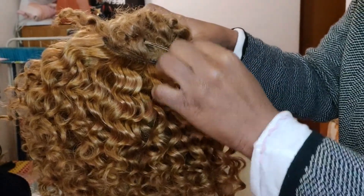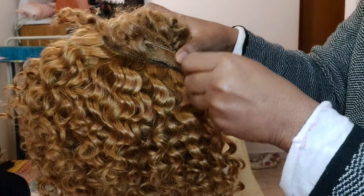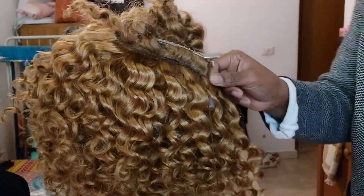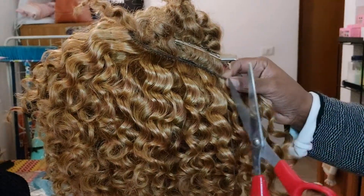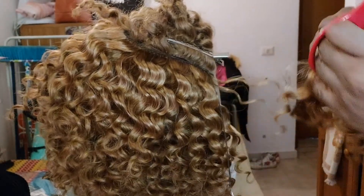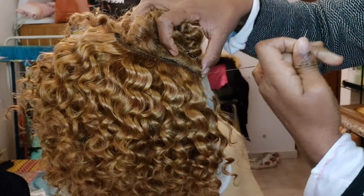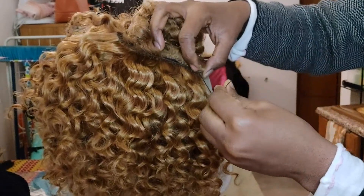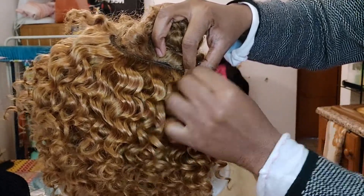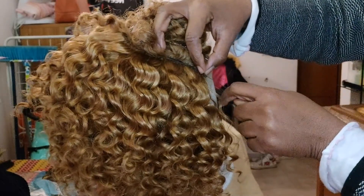This is the last part I'm going to be sewing. You can see I sew it very close to the closure. I think I'm going to cut a little bit off from here. I'm going to cut a little bit. I'm just going to look for somewhere to put this one inside.